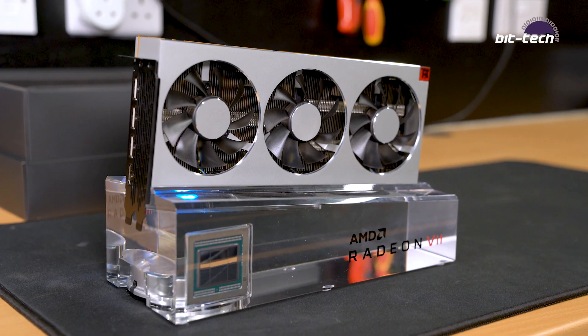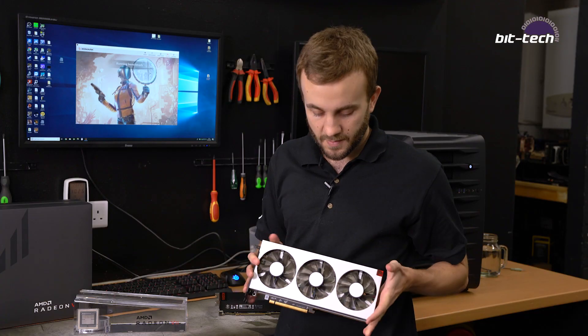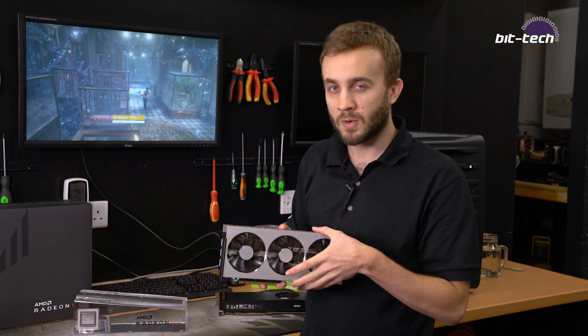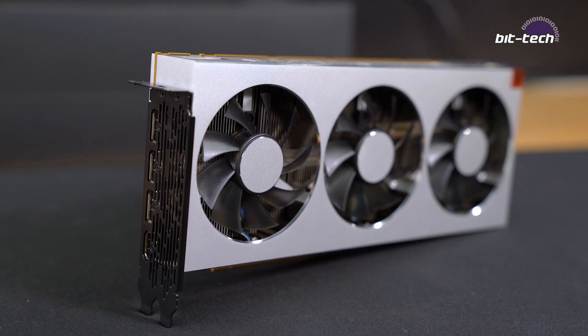The card itself — as you may remember from our unboxing video — is a rather good-looking card, probably AMD's best-looking and best-built ever. It fits a standard dual-slot form factor, is about 267 mm long and approximately 120 mm tall, slightly taller than the PCI bracket. For launch, AMD will only be producing these reference cards; partners can rebrand them, but custom coolers are not expected anytime soon — so this is the card you'll be getting.